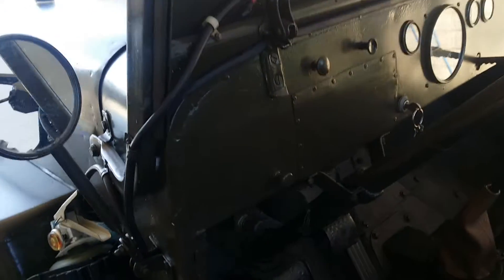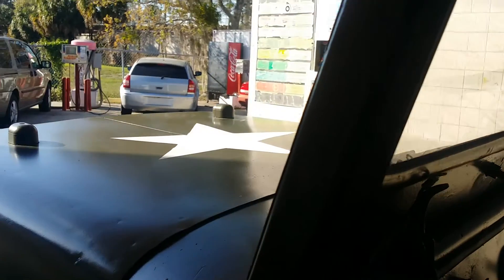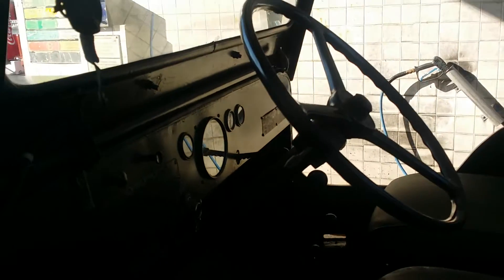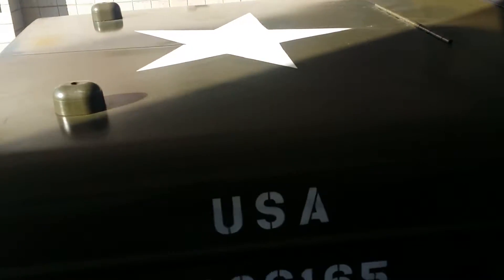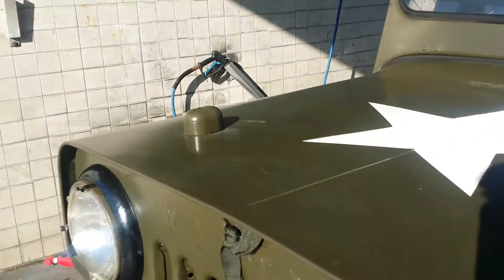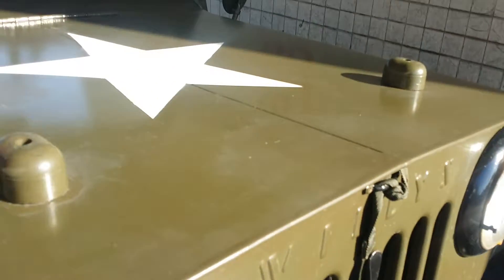Let's see if we can get her started — she's probably cold. There you go, one crank, starts right up. Original motor, F4, 134 Hurricane.